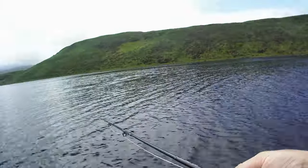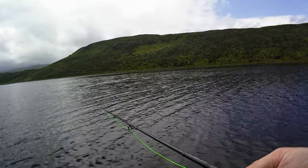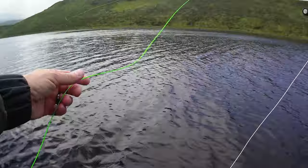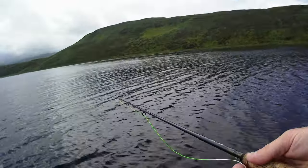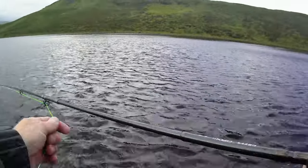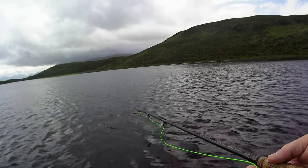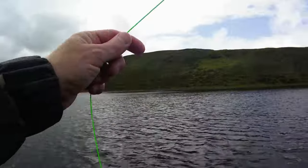Maybe take the Kate McLaren off — I know that's like sacrilege and a hanging offence, but put something smaller on, maybe. Like a black spider or something like that. The wind is very strange — it's swirling, it really doesn't look that strong but it's really gusty, swirling round in all sorts of directions. Hard with the fly in it. I'm trying to cast over my other shoulder and then as you do that it changes direction again.